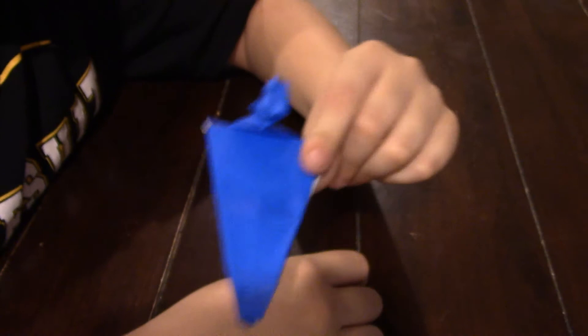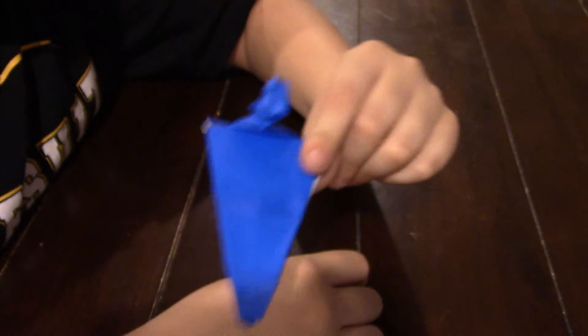Now you have your origami Imperial Star Destroyer. I hope you enjoyed this video. Please comment, subscribe or like in the comment sections below. Goodbye, see you next time. May the force be with you.